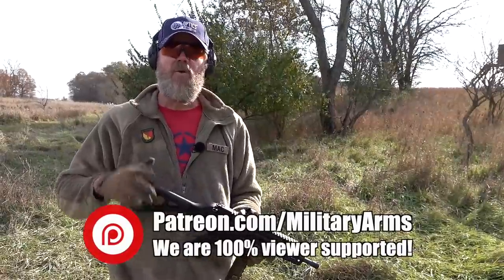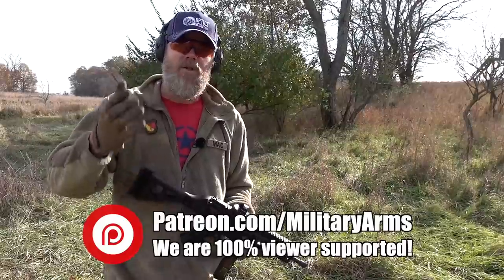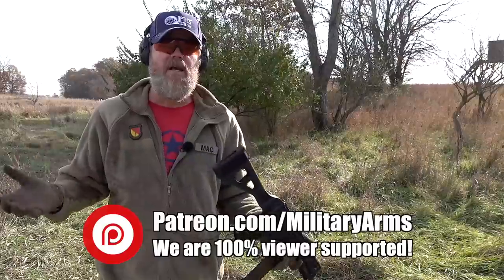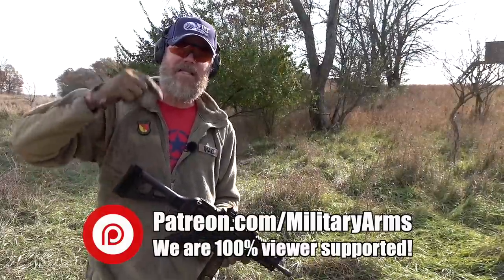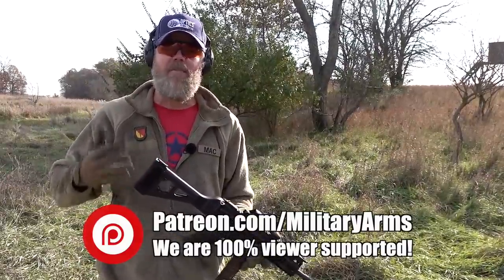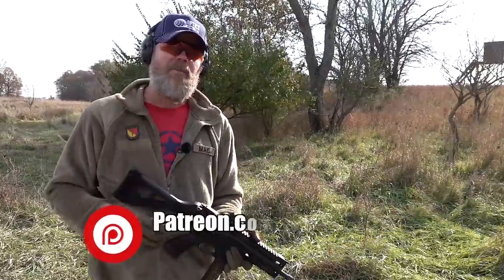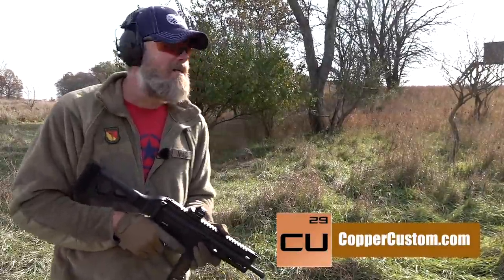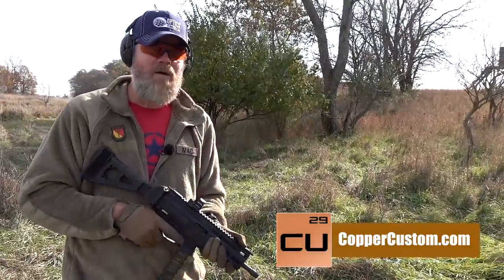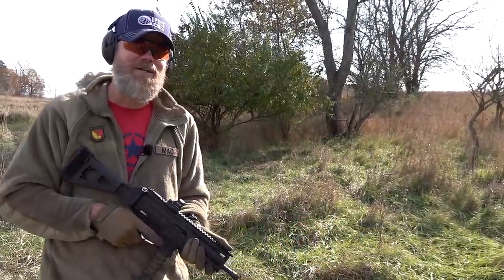If you would like to support us here at the Military Arms Channel, we are supported by you. We can only bring you these videos with your support — we don't take money from the gun companies. We are supported by our viewers so we can be as unbiased as humanly possible. There's a link down below; please consider following that link and becoming part of our Patreon family where you get extra content, blog posts, and access to our private Facebook group. Also swing by and check out CopperCustom.com. Thanks for watching, and thanks for 11 years of support — almost 12.